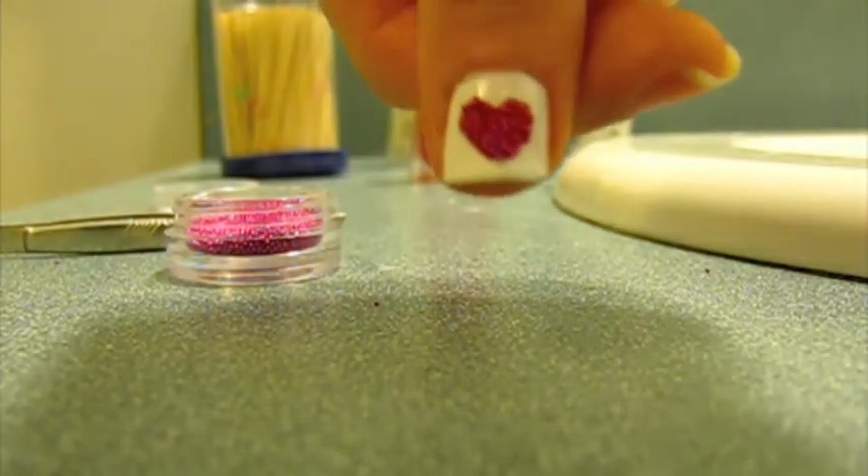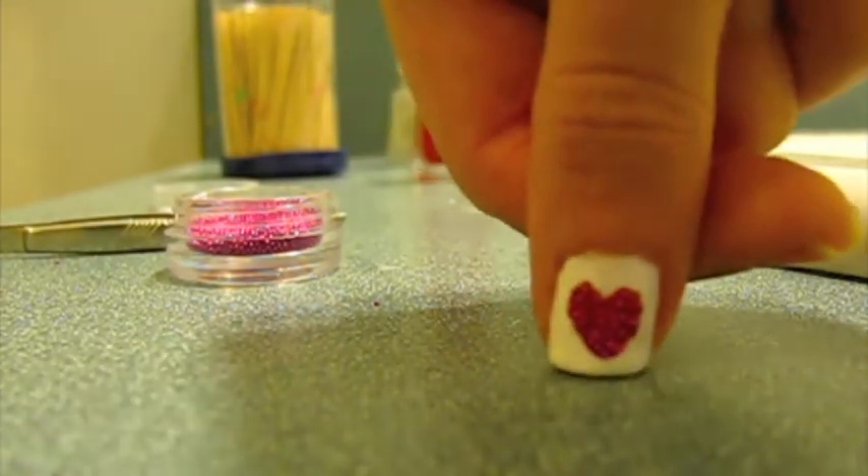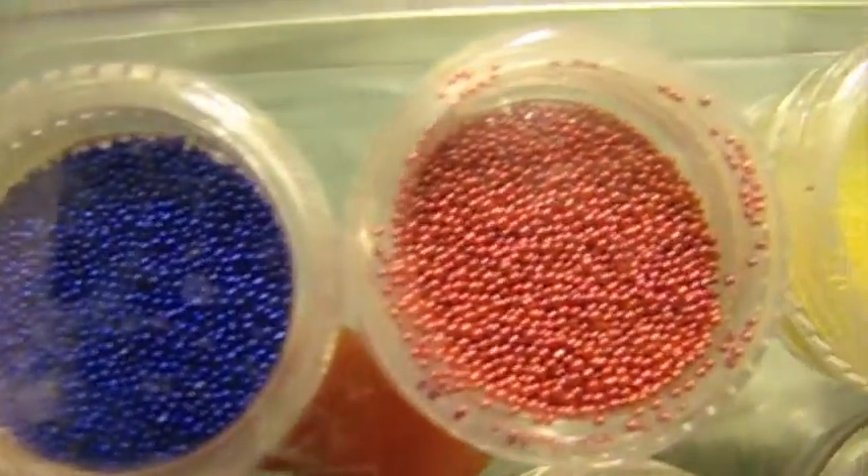Hi, this is Courtney and Tiffany from Detail Nails, and today we are doing caviar heart nails for Valentine's Day.